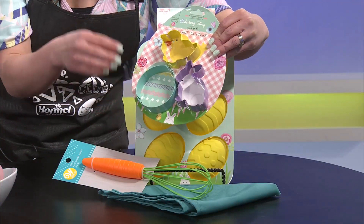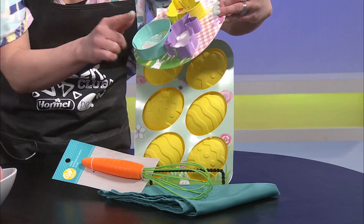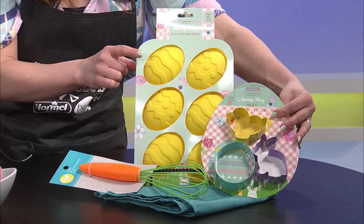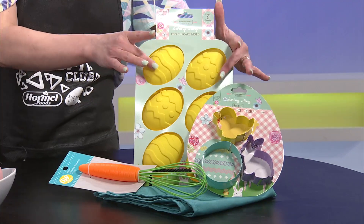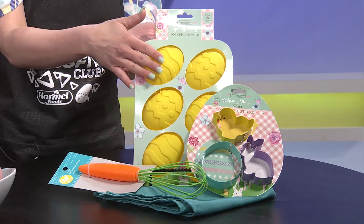Hy-Vee has some really cute kitchen stuff. If you're looking for Easter basket stuffers, there's a little whisk that looks like a carrot, some cookie cutters you can use to cut fruit like watermelon or pineapple, a little chick, bunny, and egg shape. There's also a fun mold where you can make cupcakes or muffins, or do granola bars, or vanilla Greek yogurt with berries, dark chocolate, and coconut — then freeze it.